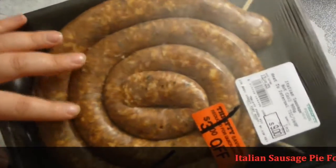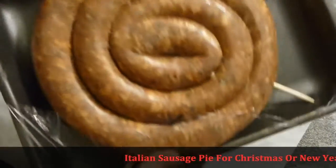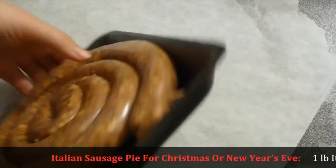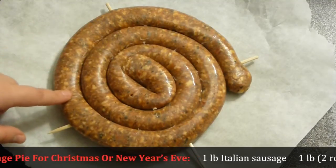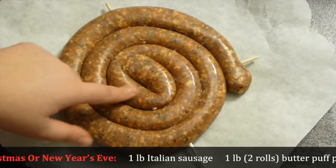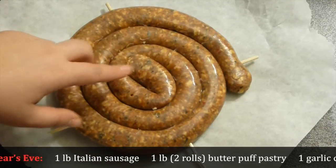Take a cooking tray and line it with parchment paper. Take Italian sausage — I bought it on sale and it's really nice quality sausage. Add it to the tray and pop it into a preheated oven at 400 Fahrenheit for about 25-30 minutes or until it's cooked through. If it doesn't cook all the way through, it's okay because we're going to cook it a second time. You'll see!